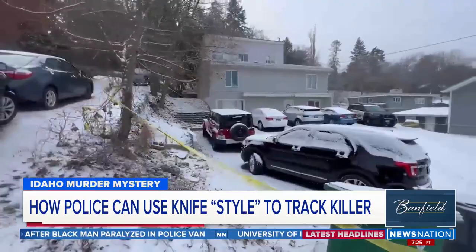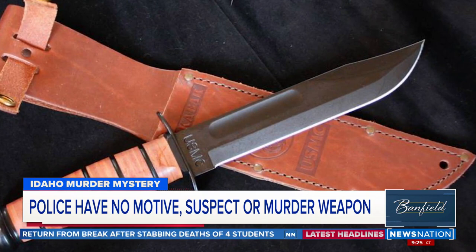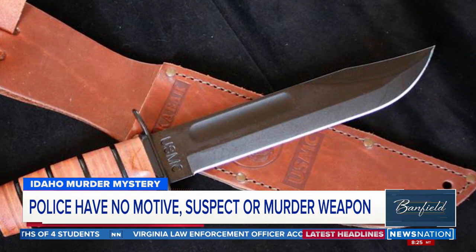While they may not have it in hand, they sure do know a lot about it. Publicly, they've called it a fixed blade, which pretty much describes every single knife that has a blade that doesn't bend. But we got more information from a local business owner who said that police asked him about a K-Bar knife.